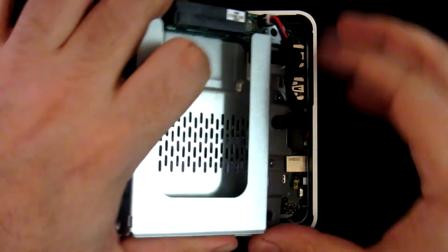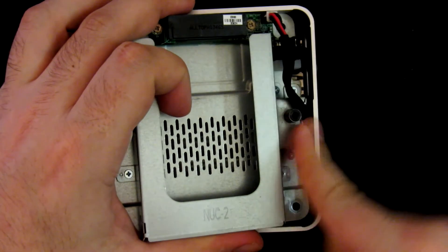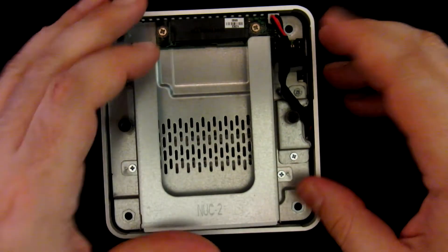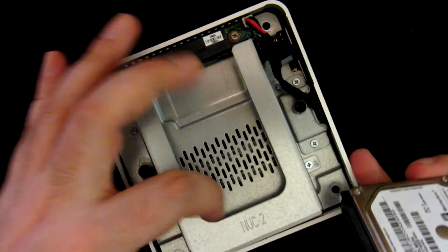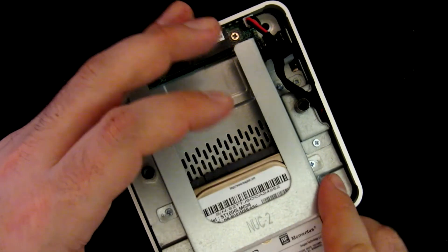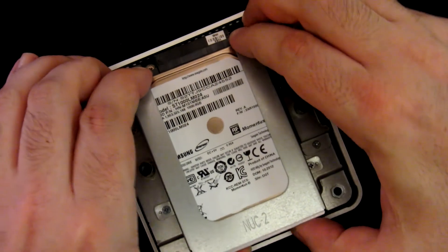Now carefully pivot this connector back. You have two holes — one hole is for the power connector, the slightly bigger one, and one is for the SATA cable. Watch that you don't mess up the SATA cable. When you have it approximately in place, just slide the hard drive in. Perfect.